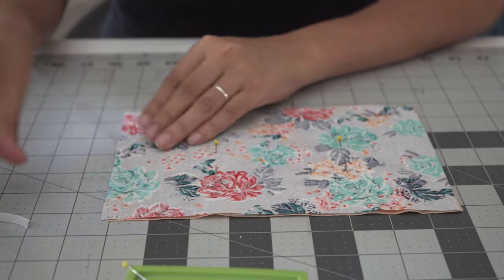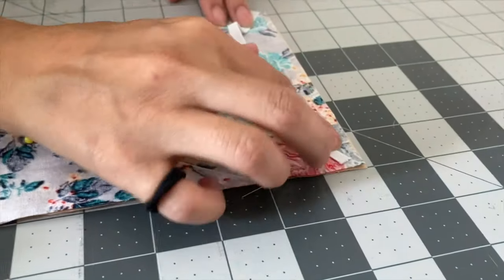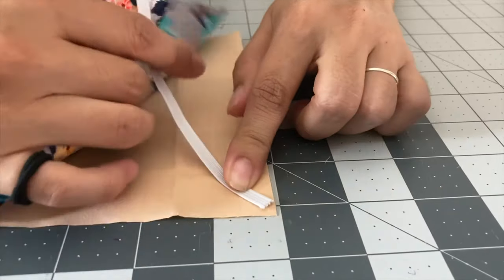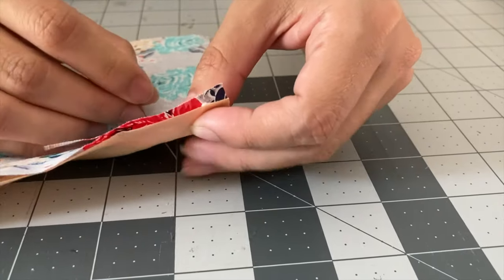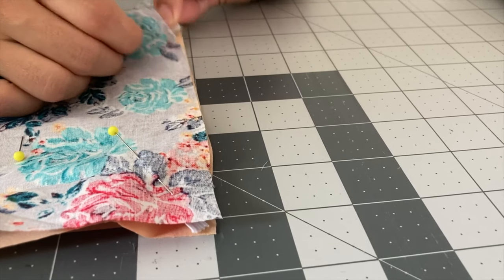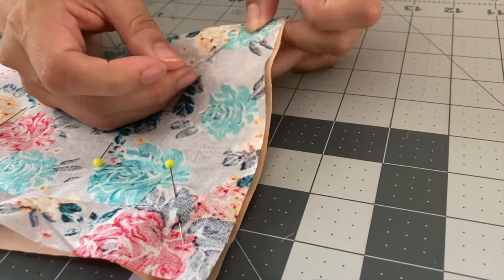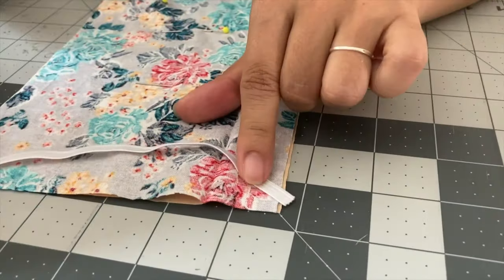Once I have those two pins in place, I'm going to go ahead and do my elastic from corner to corner — pin from one corner to the other on the short side of our fabric. I like to sandwich my elastic between the two pieces of fabric, which basically means we're going to stick that elastic in the middle of those two pieces and pin it in place. We'll do the same thing to the other corners. Keep in mind that pins aren't a foolproof system to keep your fabric from shifting, but they do help — make adjustments as you go along.